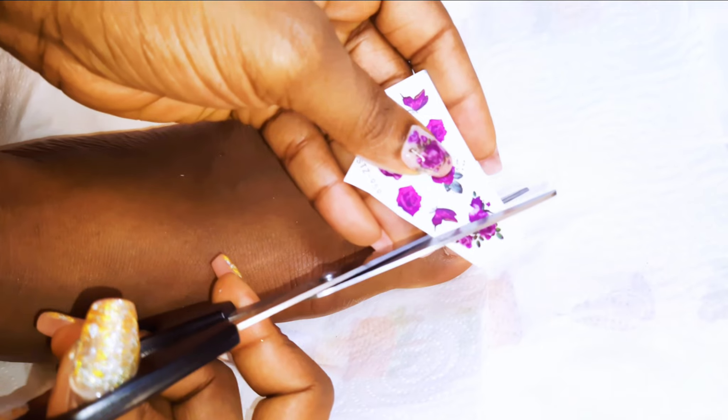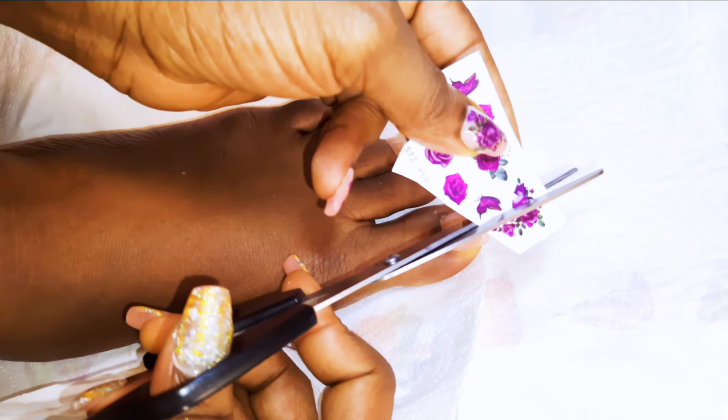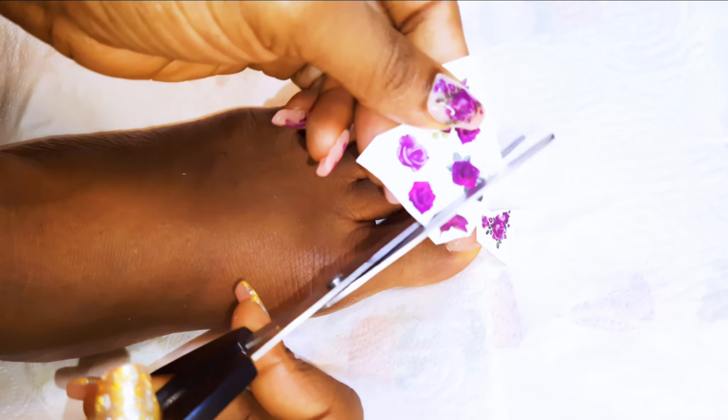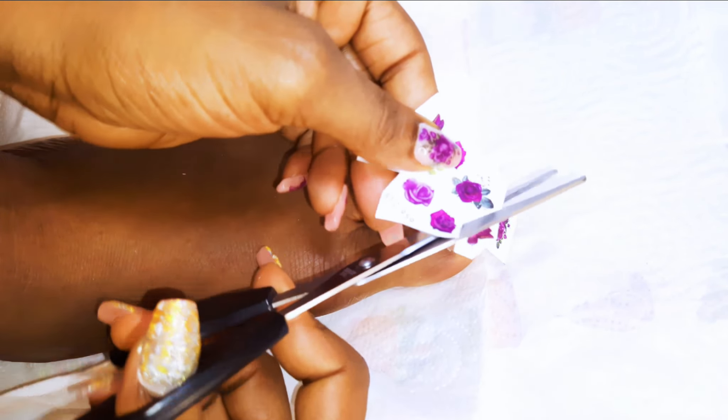I would like to decorate with some flower water decals. I got these from AliExpress — they are so handy, so cute, and very easy to use. I will go ahead and cut out my favorite designs, slide it off gently, and just place it on my big toe. After all nails, I will seal it up with some top coat.